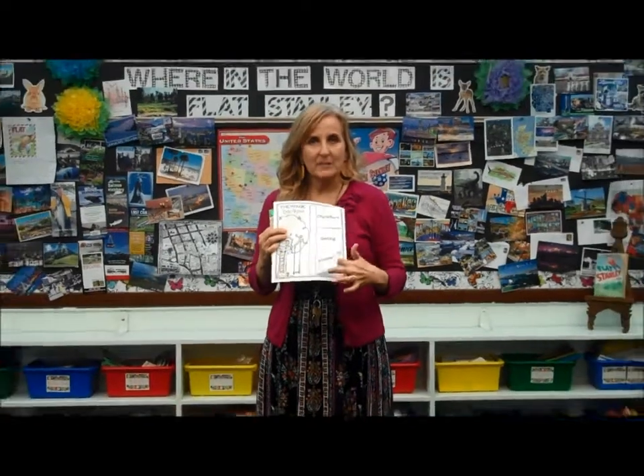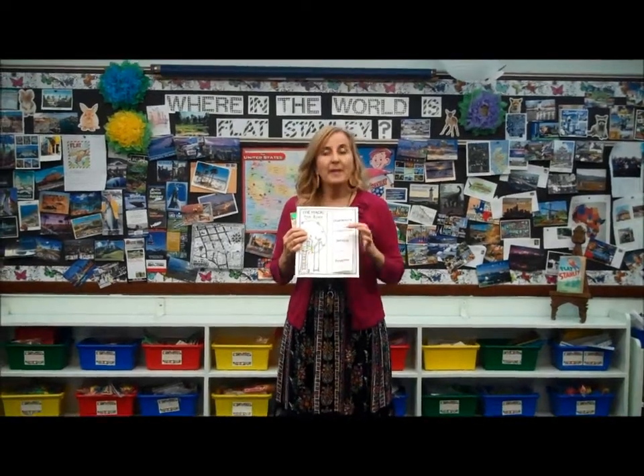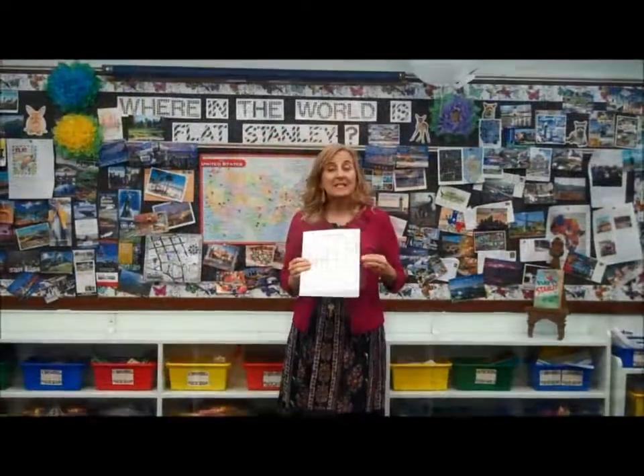You don't need to worry about leaving space to solve the problem because in this booklet, all we're doing is writing the problem. Then next week, we're going to do something a little different to finish the book.